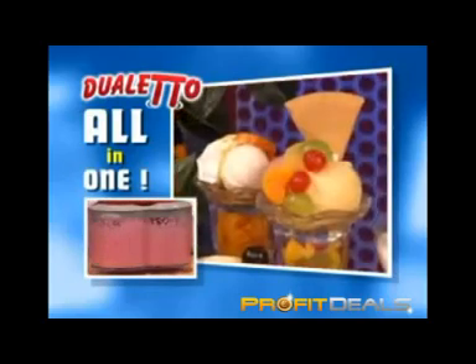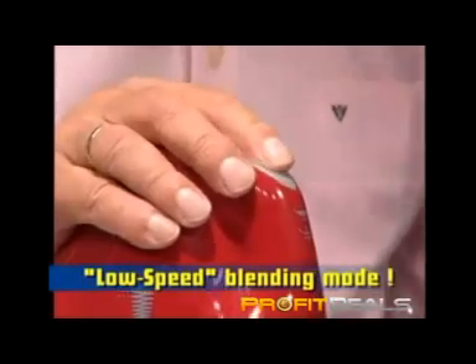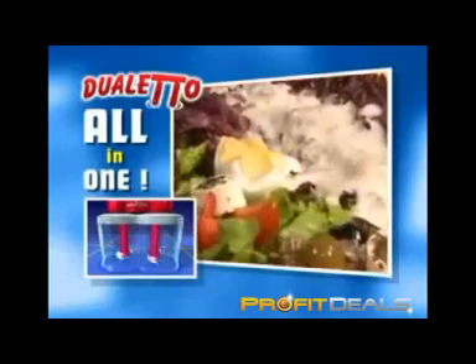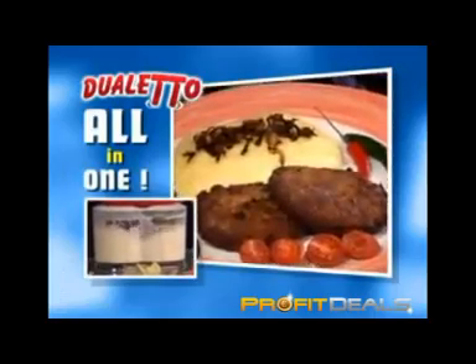Frozen fruits are transformed into homemade ice cream. The unique filling slot in the safety cover allows you to add ingredients at any time, even while the motor is running. All perfectly mixed in low-speed mode. Add the double-wing whisks, and tasty dressings, sauces, and gourmet soups are perfectly blended. Freshly whipped cream? No problem. Mashed potato is ready to serve in no time.